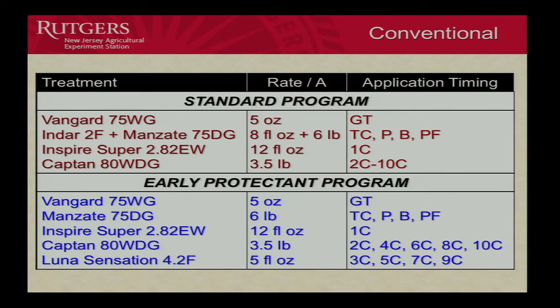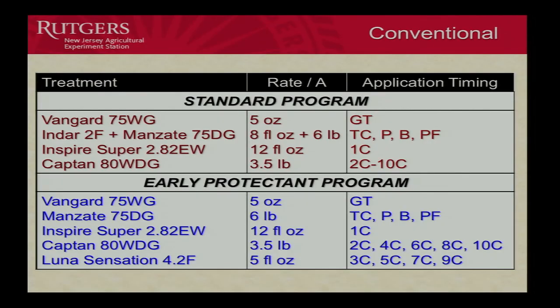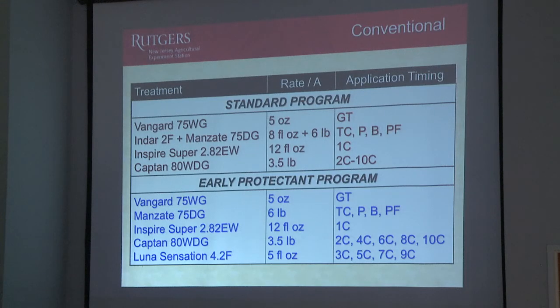You might recognize this as being a little bit on the higher side. Most of our growers would be applying maybe two and a half, three pounds. But I have to have the right amount relative to how much disease I have in the block. And I've got a lot of disease in this block. So if I went with a low amount, I might not see the kind of control I should be getting. So you do have to adjust that according to what you think your disease pressure is.